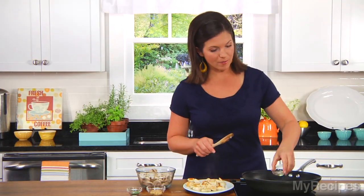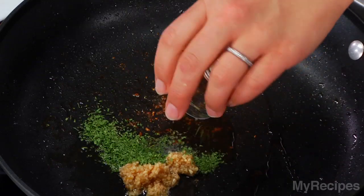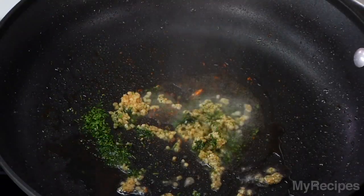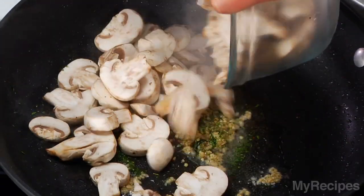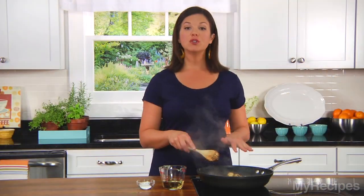I'll add some more oil to the pan, garlic, some dried tarragon. And if you don't have dried tarragon, you can use dried parsley or dried basil. And then some mushrooms. I'll sauté these for just a few minutes until the mushrooms are tender. You'll know that the mushrooms are ready when they start to darken.